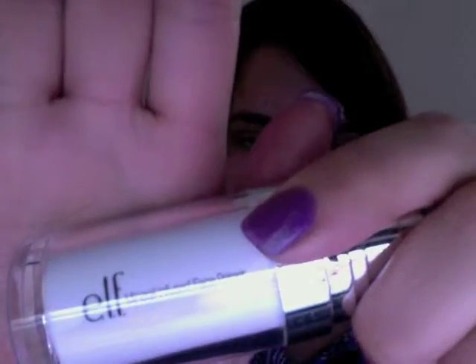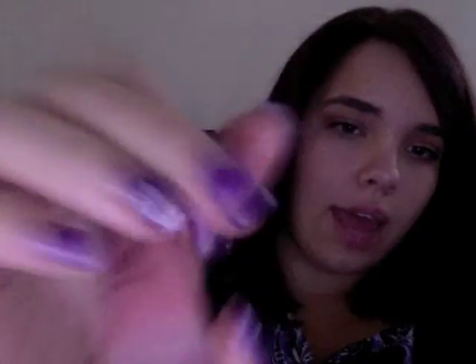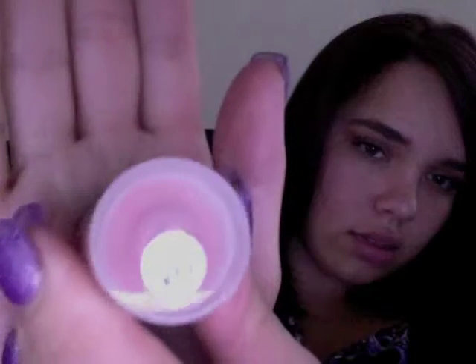Let me show you. The e.l.f. mineral infused face primer, the HD blush in the color Headliner, the HD powder in Translucent, and last but definitely not least — excuse me for the reflection — the 144 Neutral Eyeshadow Palette.